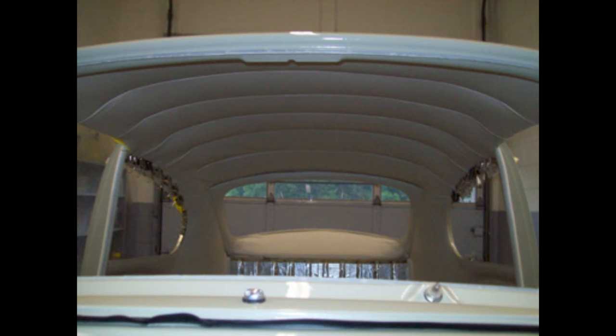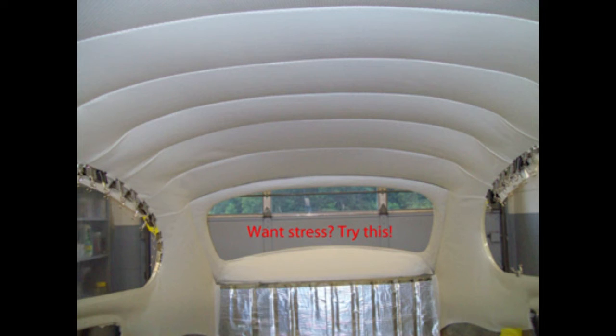This headliner took so much time — I bet I had two days in it, but that's what you need to do: take your time and make sure you do it right. I cannot stress this enough: make your cuts, especially around the quarter windows, just a little at a time. Stretch it out to see how it fits, then cut a little more if needed. It's very easy to overcut, and there is no way to patch it so it won't show — you will have ruined the headliner.